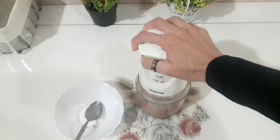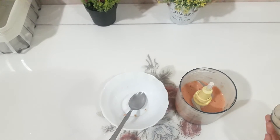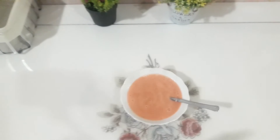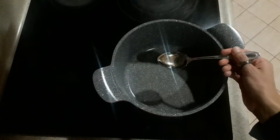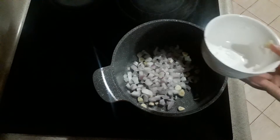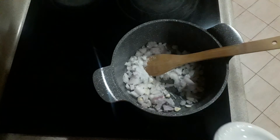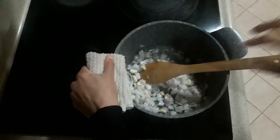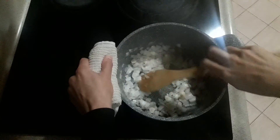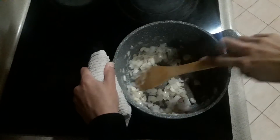Look at this — so much done in only five minutes! Add the salt, and cook with the cream pepper for 10 or 7 minutes until the color changes.